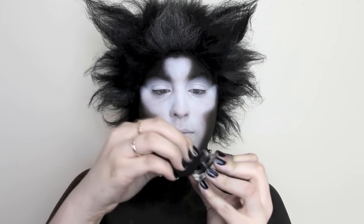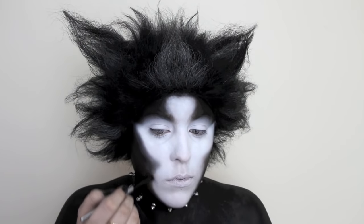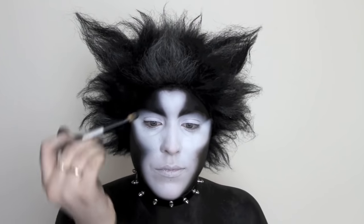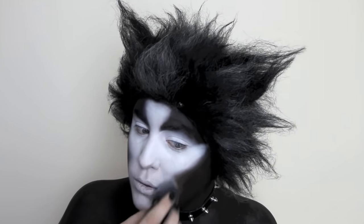To begin blending my colors together, I took a gel eyeliner and smudger on the beauty blender and simply rolled that from the black into the white to create a nice smooth line. For even more precision, I went in with a fluffy brush to really carve out my cheekbone. I began to create a harsher edge on my eyebrow and blended out the other side. I then loaded up a fluffy brush with a matte white eyeshadow and ran that along the edges of color to blend them together seamlessly.